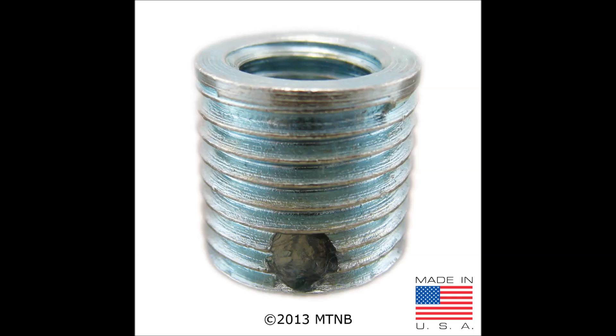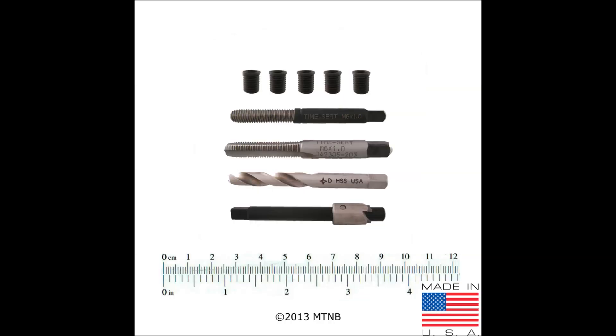Here you see a zinc coated carbon steel insert which is used in BigSert thread repair kits. They are available in both American and metric sizes. In order to install the inserts properly, a TimeSert or BigSert kit must be used.